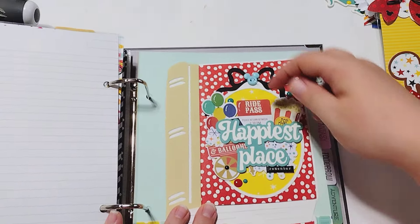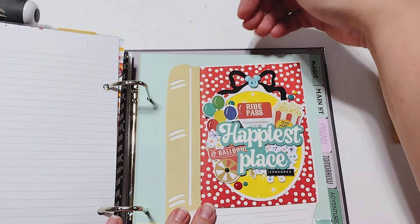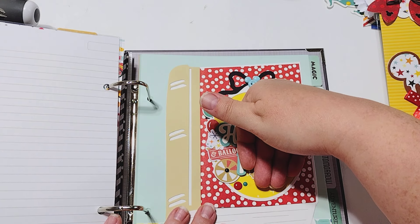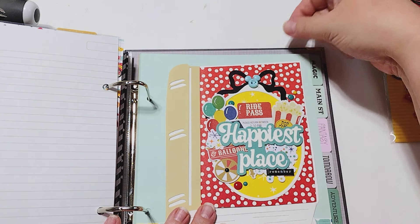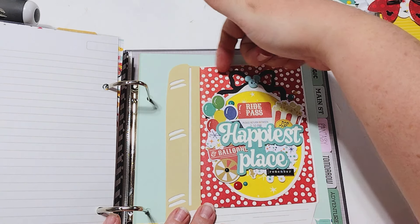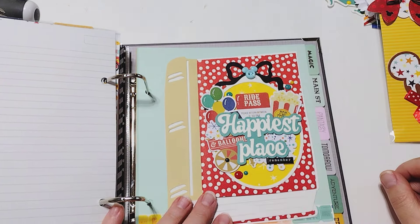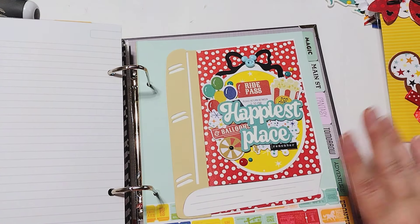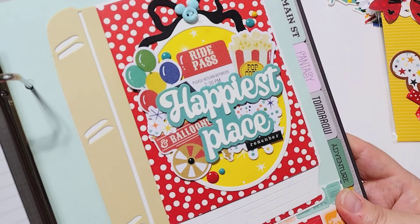It would also be cute to make it into a pocket — if I left this back part open, I could slide a bookmark inside, and then you could pull the bookmark out. I actually just thought of that, otherwise I probably would have done it for my album. That would be really cute with a little tassel and everything. So that's what I created using the book mini album die.